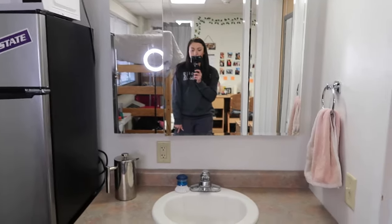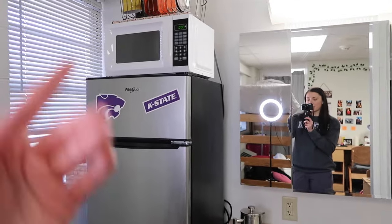You can see my ring light in the back, but this is our kitchen slash bathroom area. We obviously have to use it to make all of our food and drinks — microwave, fridge, all that good stuff.